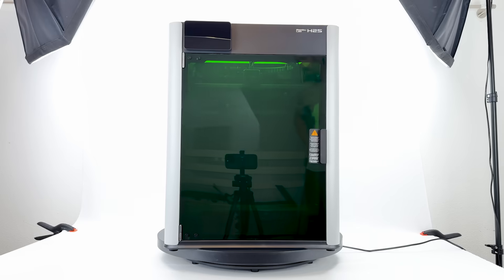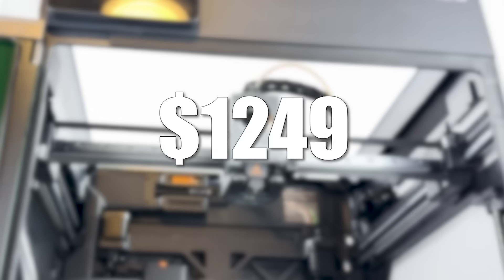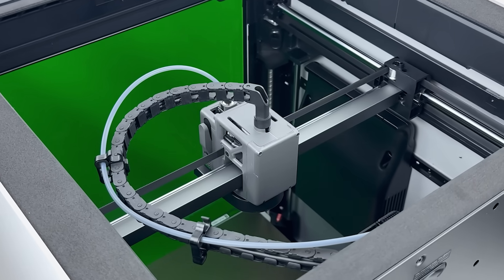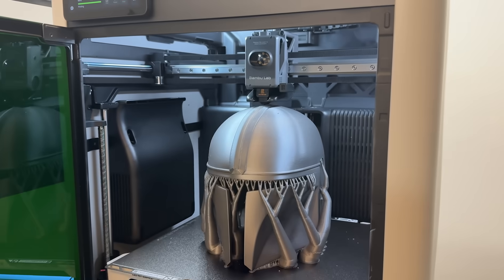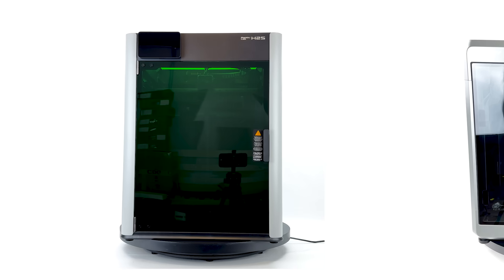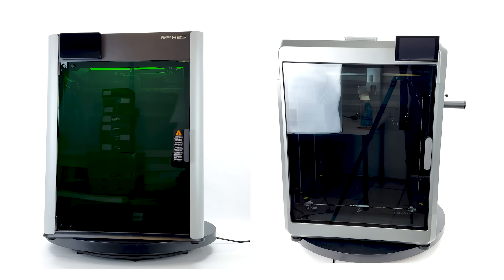This is the big Bamboo so many begged for, the H2S. It's bigger, way cheaper, and at the same time a little boring. No dual nozzle tricks and further limitations, just raw print volume. But is it a smart move or a trap compared to the Creality K2 Plus? Let's find out, today at 24x7 printing.